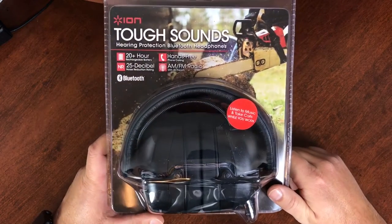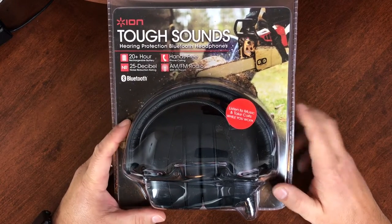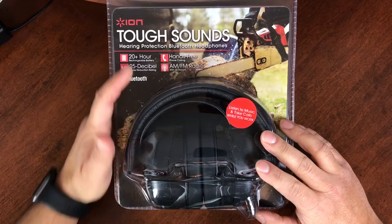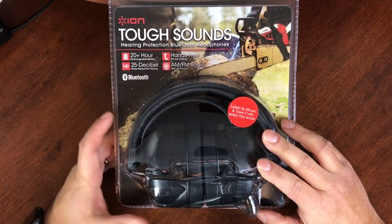So I just want to show you guys an unboxing of the new version here. What I really like about these is that they have a built-in battery with a 20-plus hour battery life.